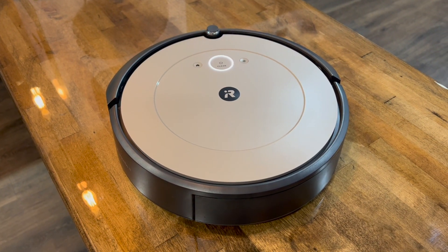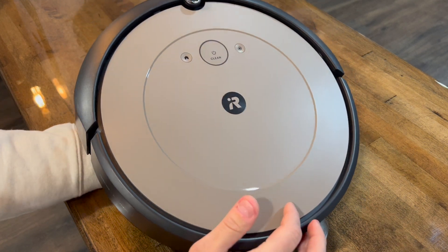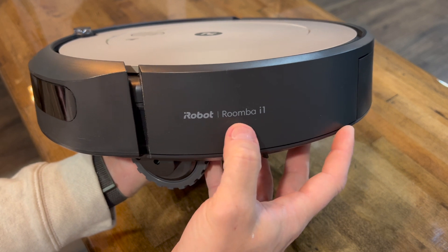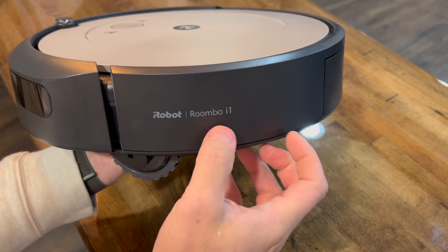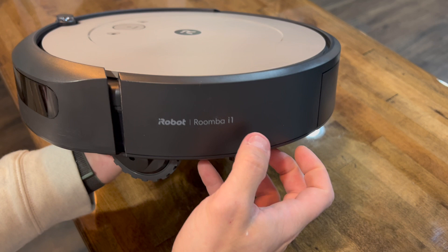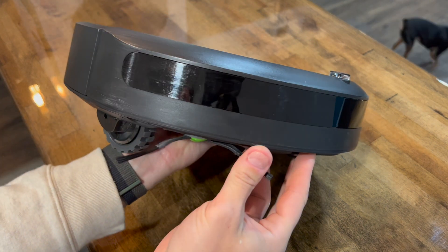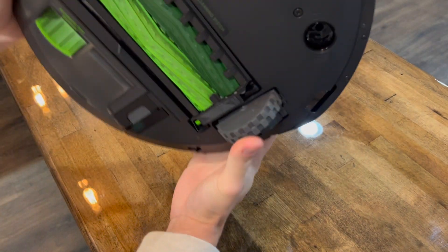The unit is a little different from the i3 Plus — it doesn't have the cloth you normally see on that model. Interestingly, the label says 'iRobot Roomba i1' instead of 'i1 Plus.' It also doesn't have any cameras. You can see a couple of scratches from just a few days of running — it's been running about twice a day.